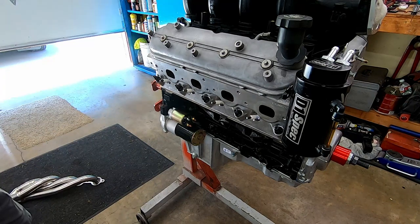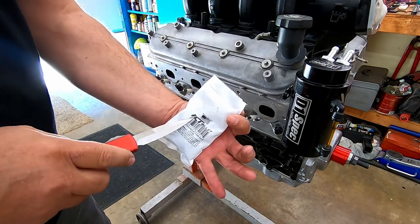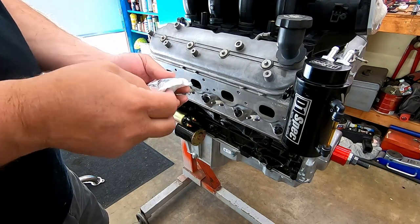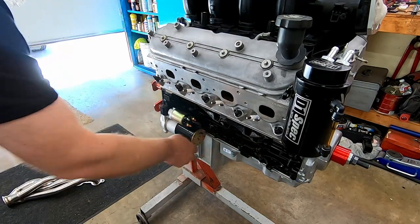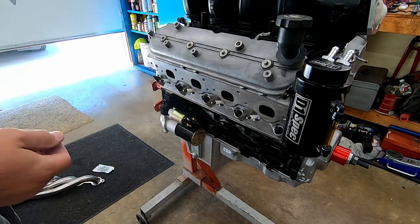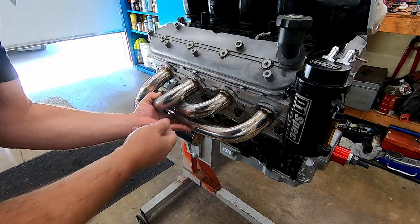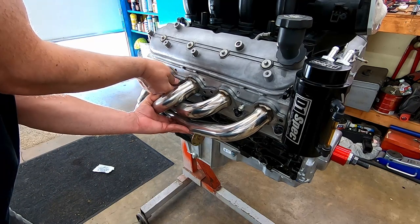But let's see if this passenger side performs as well as — I've got a brand new package of ICT header bolts. I did learn through experimentation that if you have a bunch of these main cap side bolts from LS engine main caps, it's a perfect header bolt. I just didn't have enough of them so I had to buy new ones.